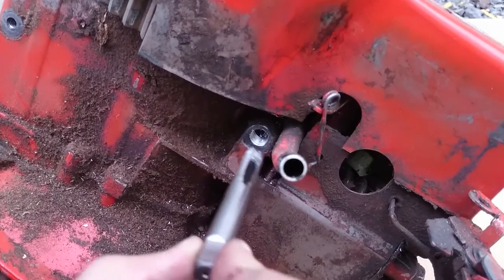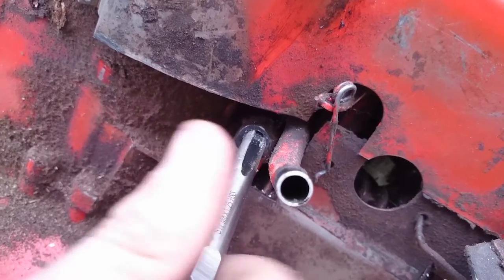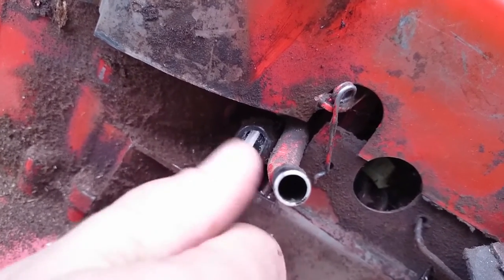Now you can see we've done our tapping and the thread is there — it's freshly done. You can test it if you want by putting your tap in; you should be able to spin it with your hand as it goes through.